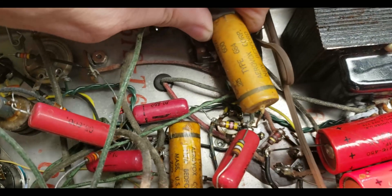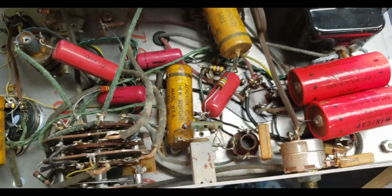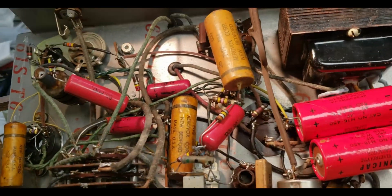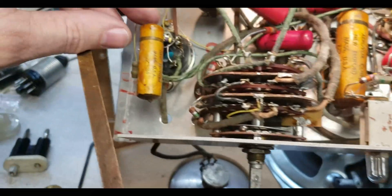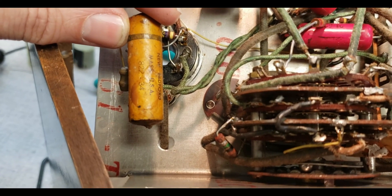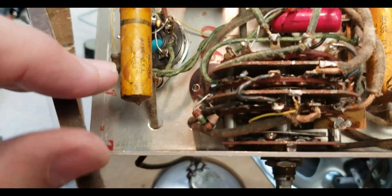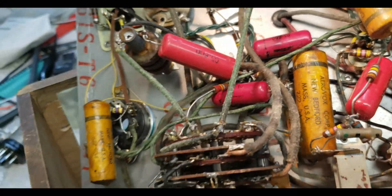For all you safety police — this has not been powered up in a very very long time. I have never powered it up and I've had it for several months now. I don't know if that's a date code on there, but I'm going to have to replace all of these caps.